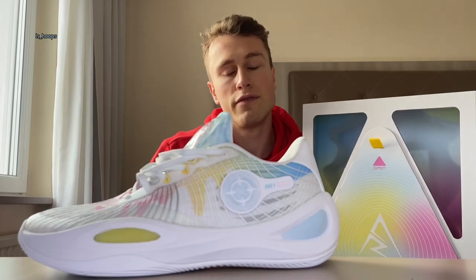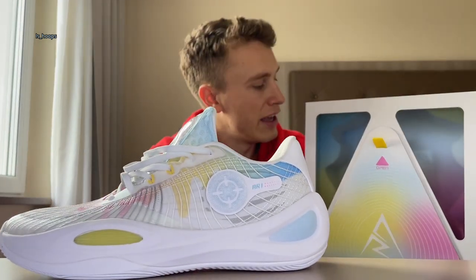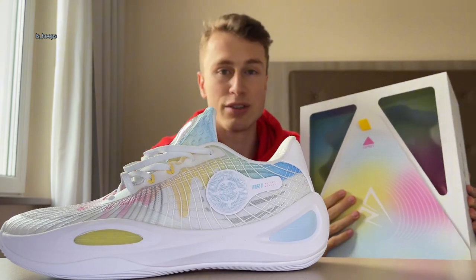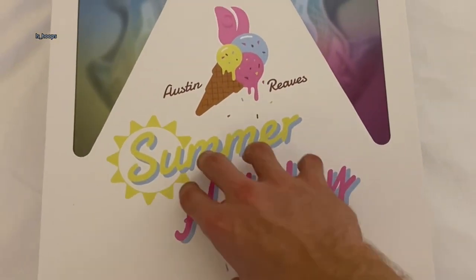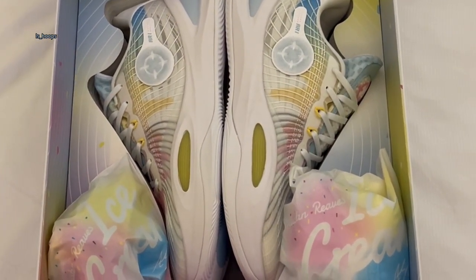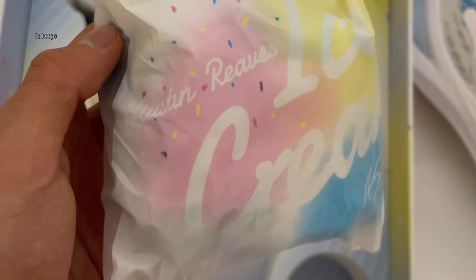What's up everybody, today we've got first impressions on Austin Reeves' first signature shoe, the AR-1 from Rigorair. Kik's crew sent them to me, so a big thank you to them. They come in a special box called the Ice Cream Colorway, and the box is really something else — it looks so nice. They also come with two pairs of socks in two different colors, in little Austin Reeves ice cream packaging, which is looking really, really dope.